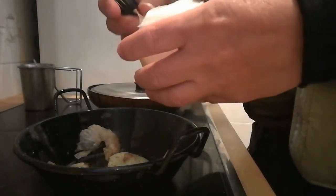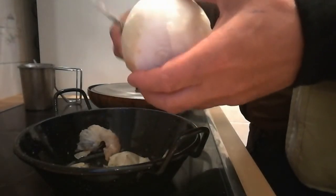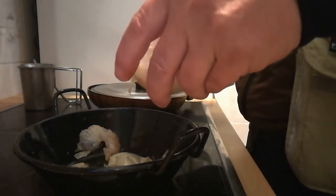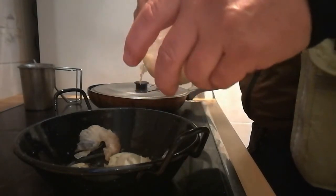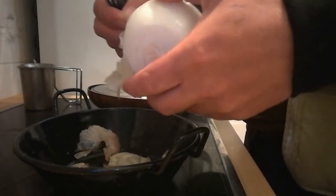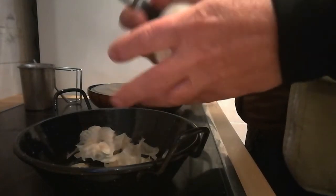Se le puede echar cáscara de patatas, piel mondada de zanahoria — en fin, toda clase de restos de la preparación de una comida, como pueden ser cabezas de pimiento, semillas del pimiento, toda clase de vegetales.